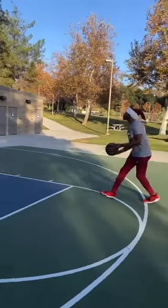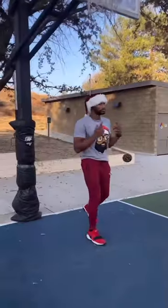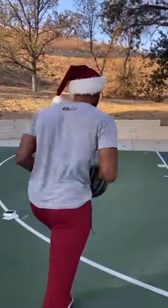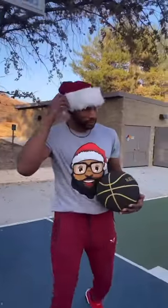I'm gonna do a few dunks in these, let me know what you think. It didn't even fall out of my ears! Alright, I'm really gonna put you to the test — I'm going to do a 360 dunk and see if they fall out. They're still there. Dang, it works!